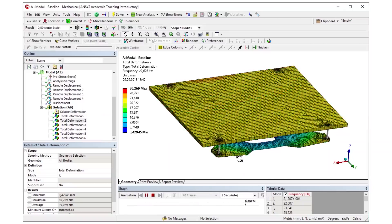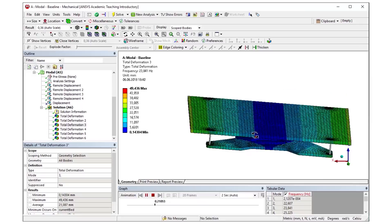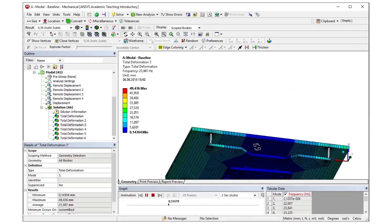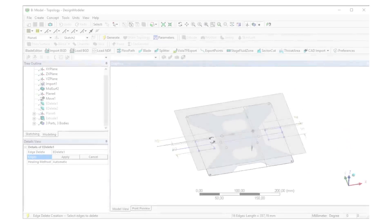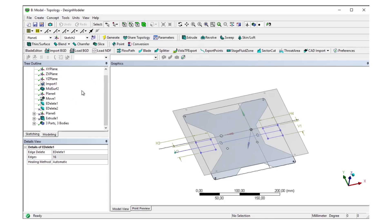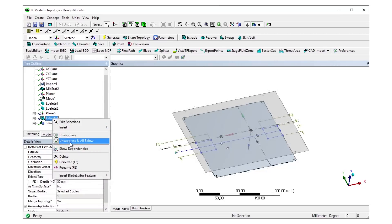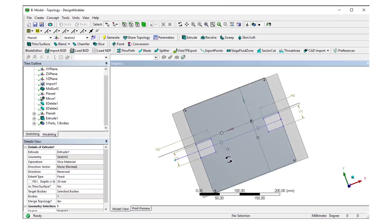This is now our baseline on which we want to improve. For the optimization run it is necessary to define a design region, which means the area where the optimization algorithm can distribute the given amount of material. So I deleted the stiffener in ANSYS Design Modeler and filled all of the holes that are in the old design. The only thing I was adding is a slot in the front and the back that I need for clearance reasons.